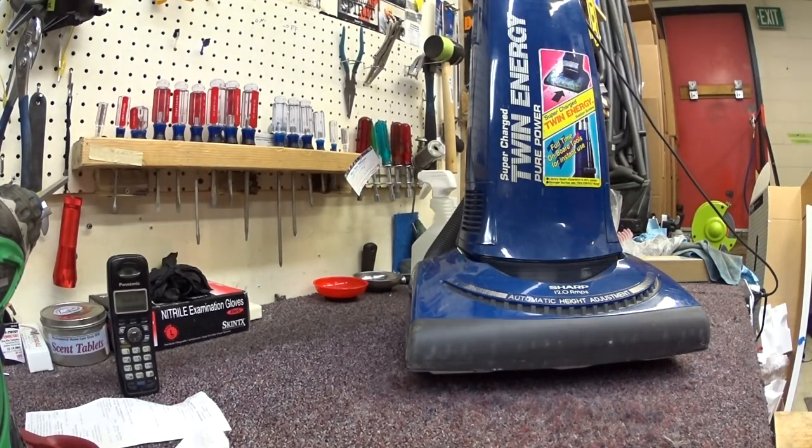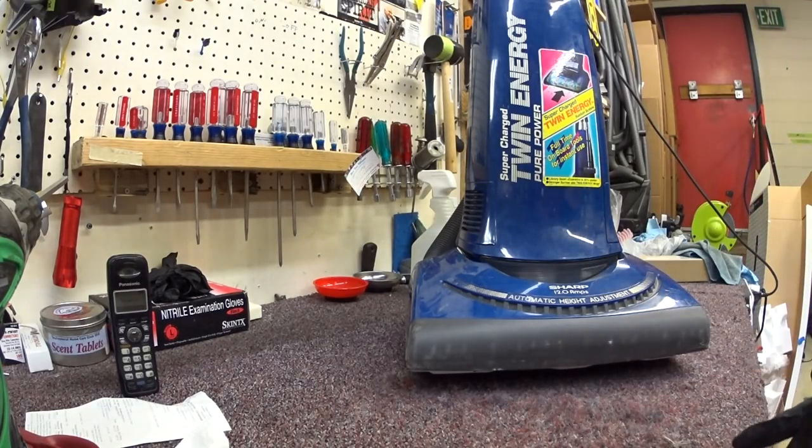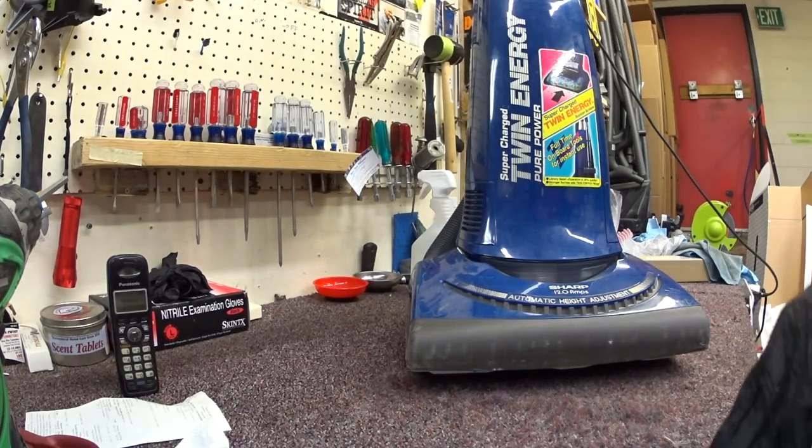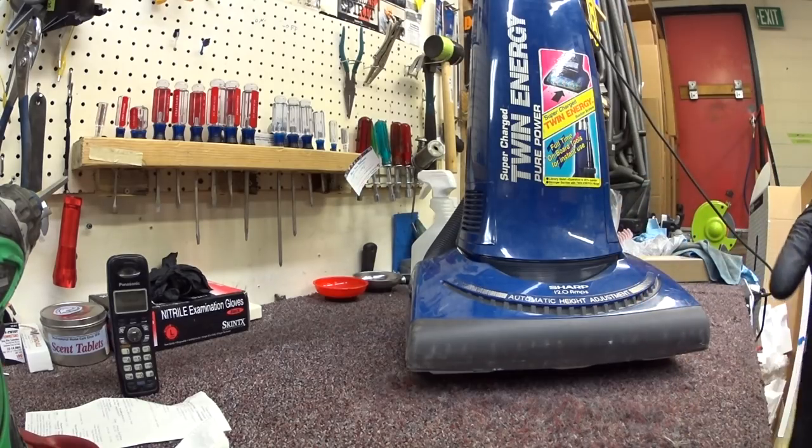Greetings YouTube! What I have here is a Sharp vacuum. That's right, Sharp — as in the company that used to make TVs and all sorts of things from the 80s, 90s, and early 2000s.